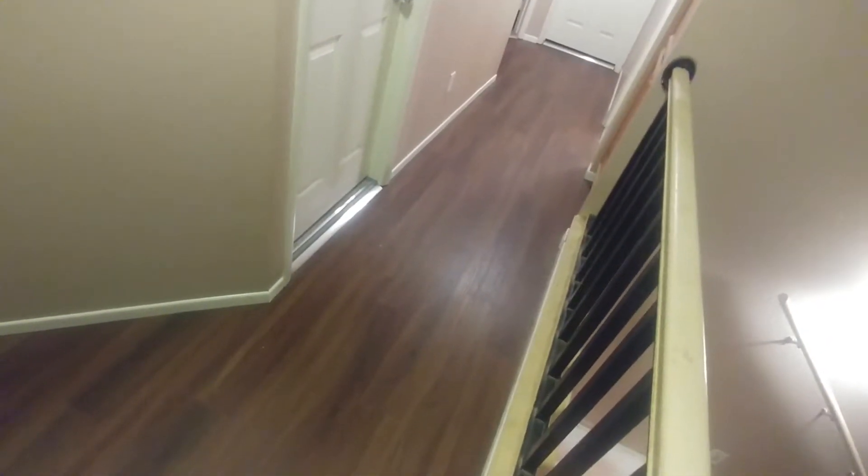I'll shoot a video once my stairs are done. What I have in mind is going to turn out pretty good. This is a good learning experience for when I do down there, because not a lot of people come up here so I'm not too concerned about how awesome this looks — even though it looks really good. This is a good practice run. Where it's really going to count is down here, and on the stairs it's all getting glued down anyway.